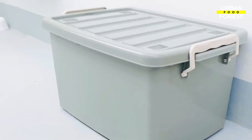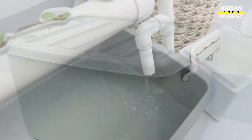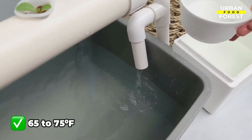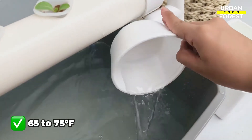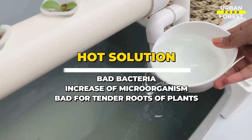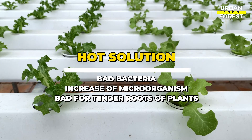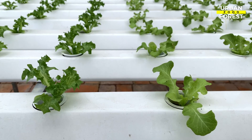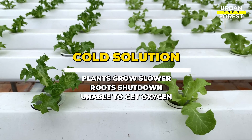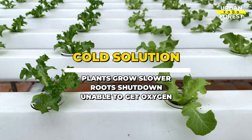Moving on to the next, which is the temperature. Your nutrient solution should be maintained at a steady temperature of 65 to 75 degrees Fahrenheit. Hot solution breeds bad bacteria and an increase of microorganisms, and it will also be bad for the tender roots of the plants. On the other hand, the plants will grow slower at lower temperatures as the roots will begin to shut down and will not be able to get enough oxygen in cold nutrient solutions.